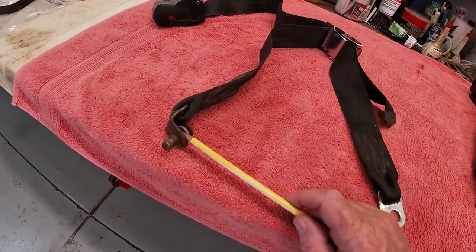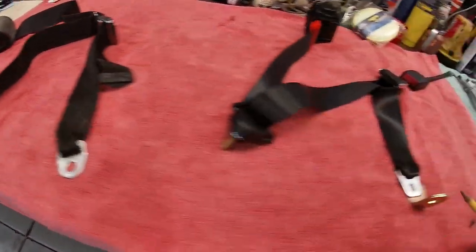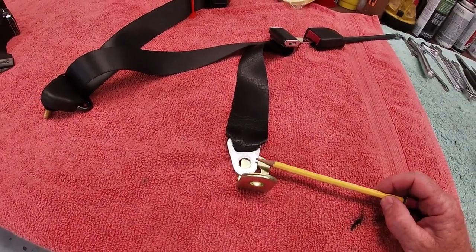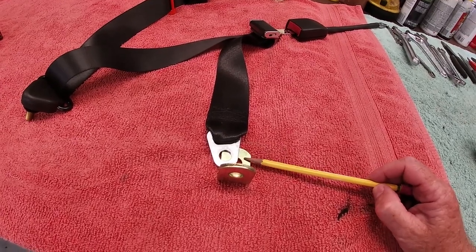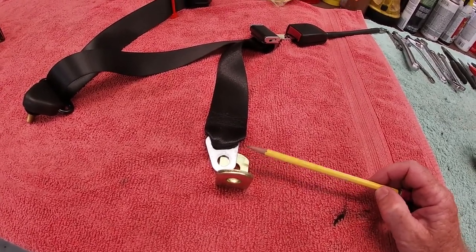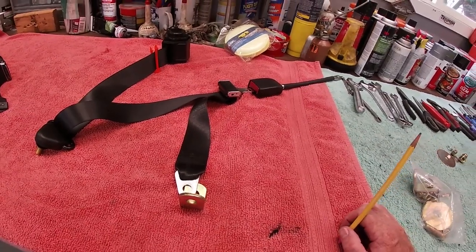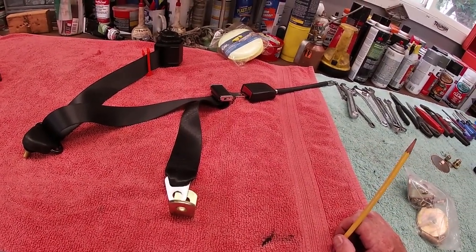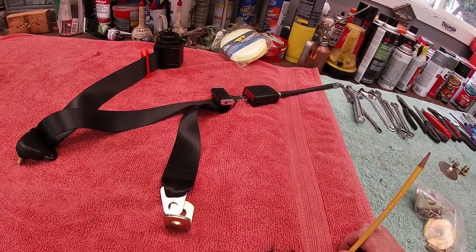So that's the old system with the bracket attached to the webbing. This is a universal seat belt system, so it has a flat plate into the webbing and then an additional bracket — relatively straightforward to fit into the car. I'll show you the fitment on the passenger side that I've already completed.